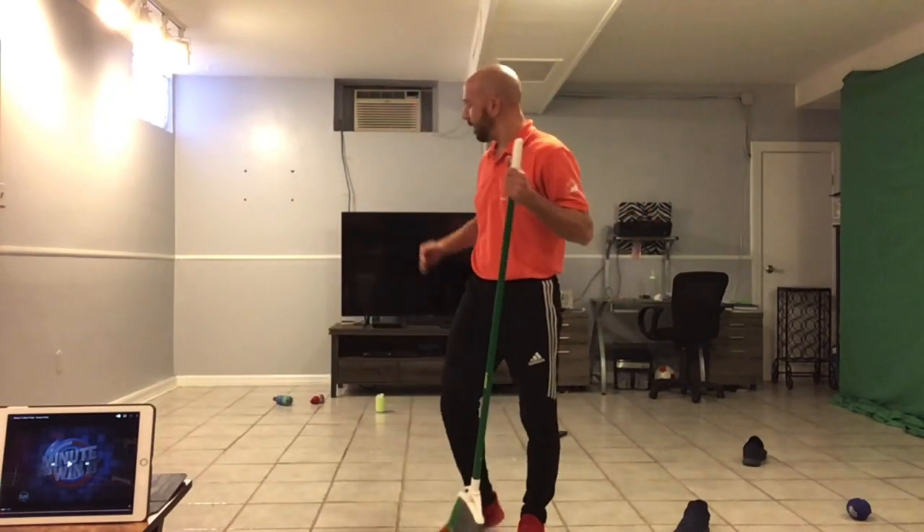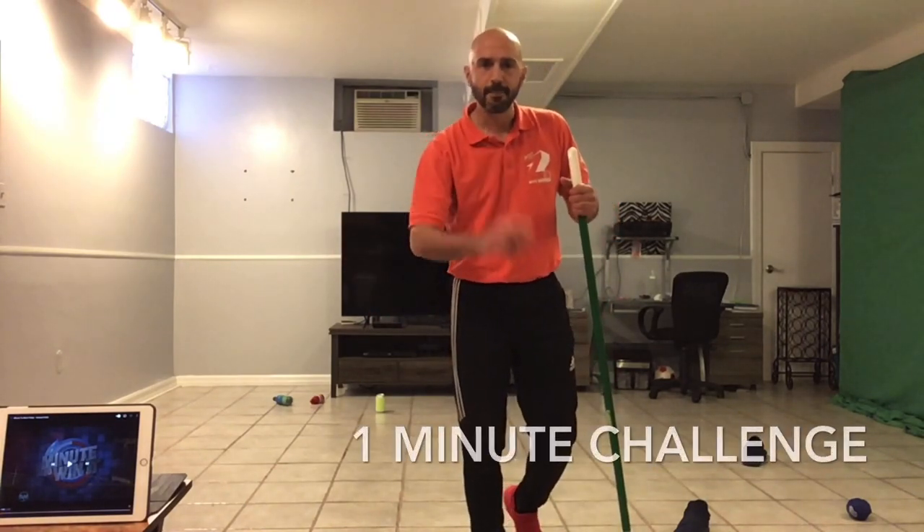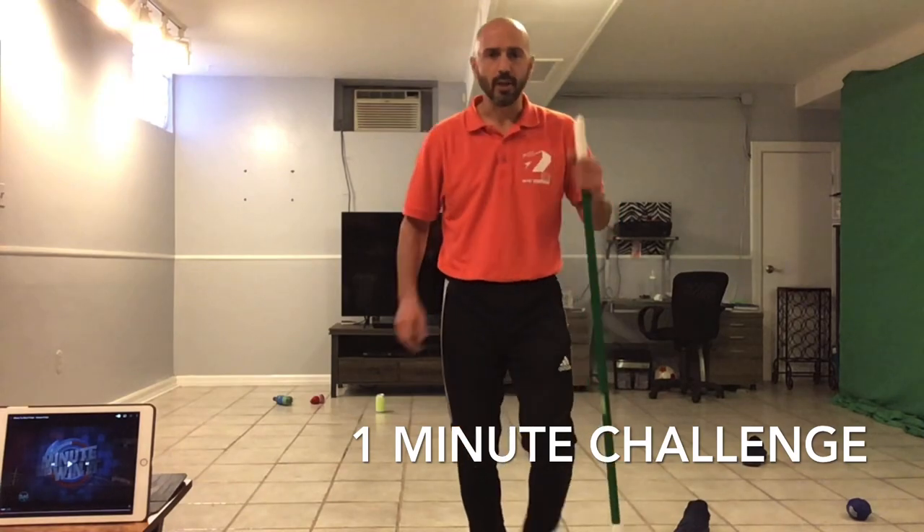So you're going to shoot at four different distances, and you have one minute. Let's see how Coach Gelardi does.